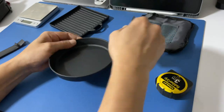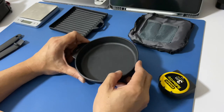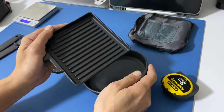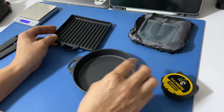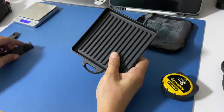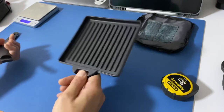It also comes with a handle. Probably if you are wondering would I be carrying this for my camping trip — yes and no. Primarily it could be used at home for one or two person meals. You can do a steak, some veggies. Or if I decided to bring it camping, I may just bring the pan itself. Maybe the handle, or I could always use the Leatherman multi-tool as a grip.